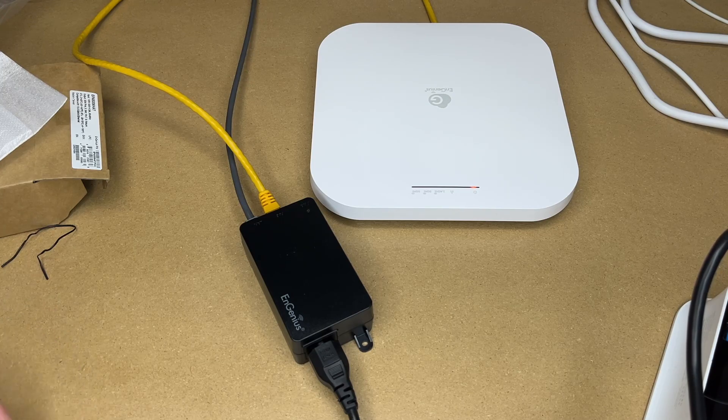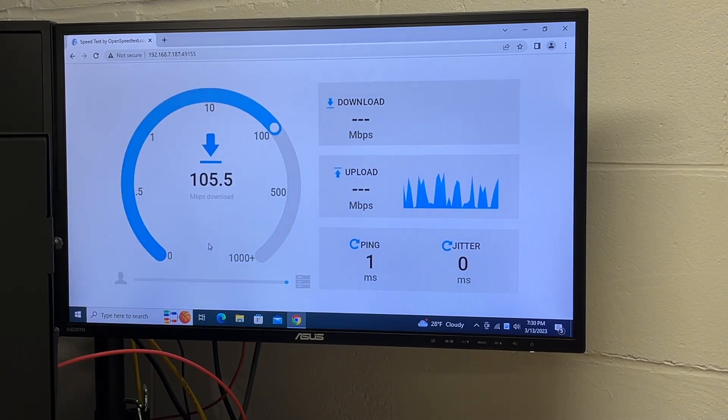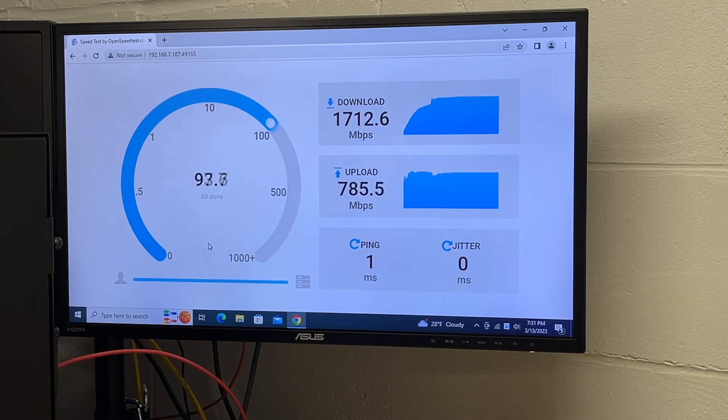That'll take a few minutes to come online so I'll let that get set up and then we'll run some benchmarks. I have this PC connected up to the access point on the 6 gigahertz network. I'll hit start on the speed test.